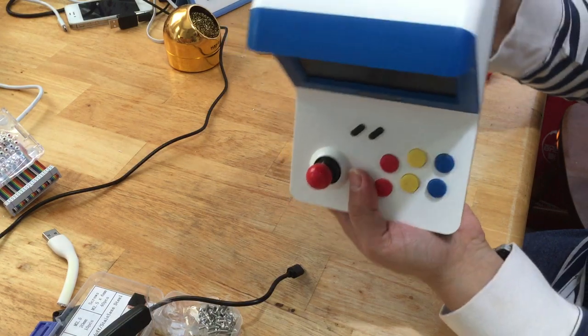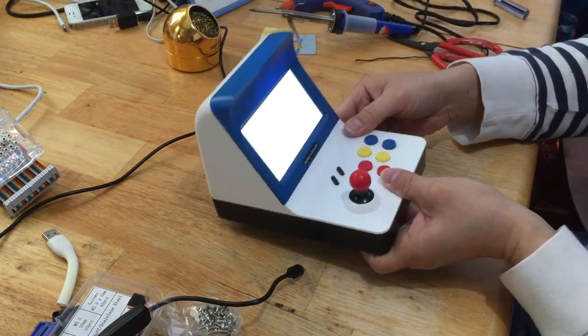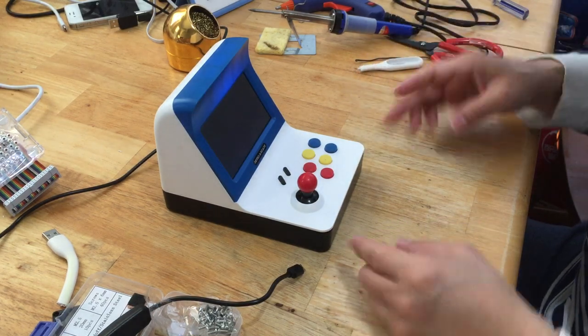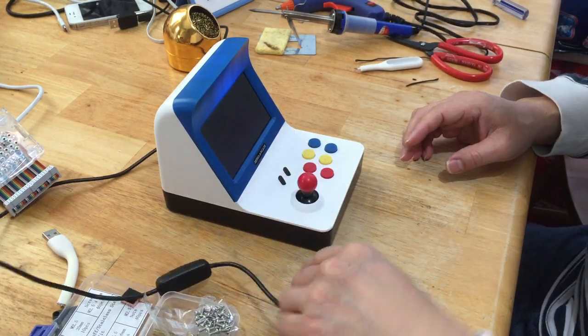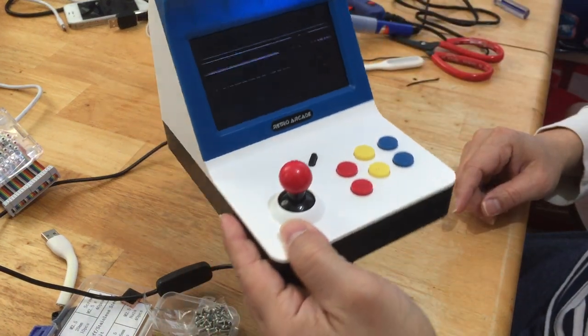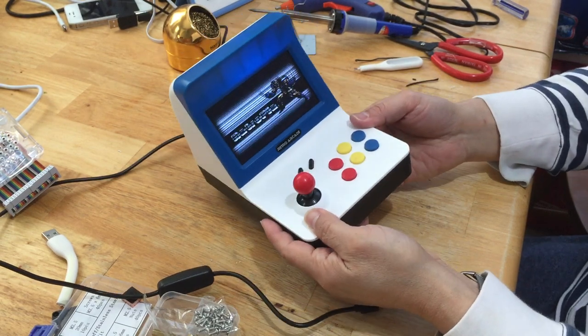All right, let's power it up — hopefully the video card is set correctly. Okay, this is not running with the power, it's running directly from the battery so you can see the light here lit up. Good, beautiful!